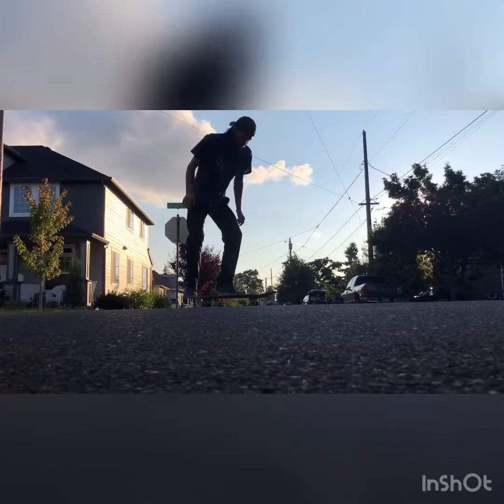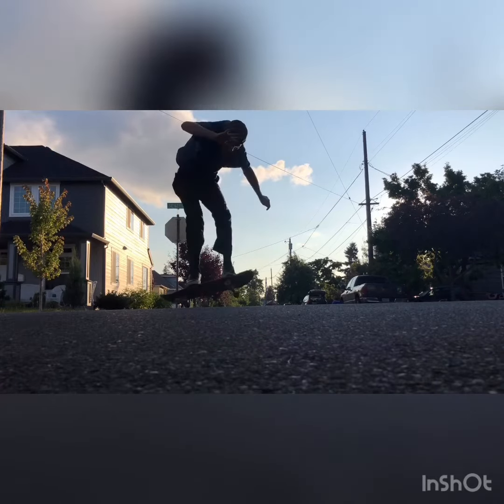Just add a tiny bit of flick with that three shove and you should have it. It should look like this. Let's do a couple of those while moving.